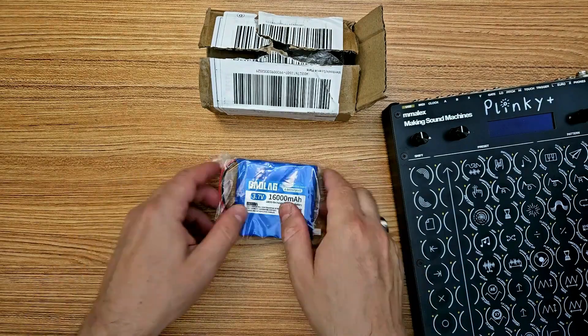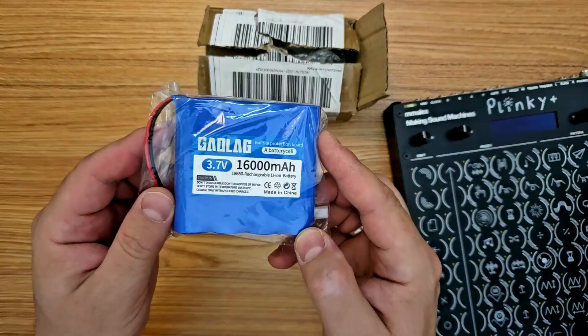So it finally arrived. This little battery pack came all the way from China. Welcome to part two of my video all about building the Plinky Plus from the DIY kit. Today we're going to install a rechargeable lithium-ion battery into the Plinky Plus so that we can play without using any power cables.